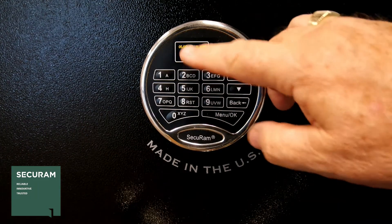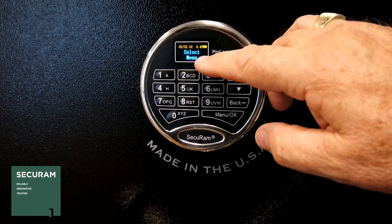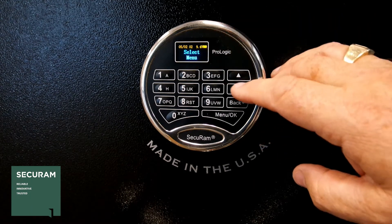The LCD screen shows you a number of things. It shows you the date and time, and it shows you the level of the battery, as well as gives you an option to select the menu system you want to get into.